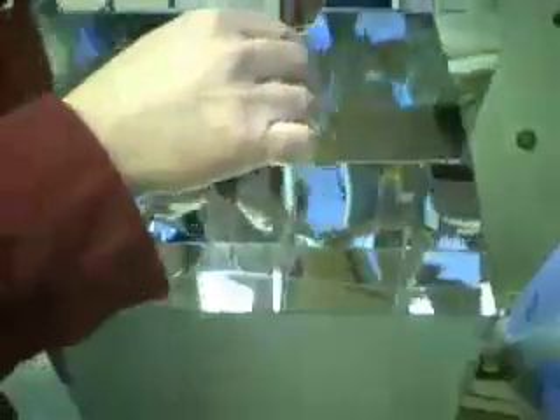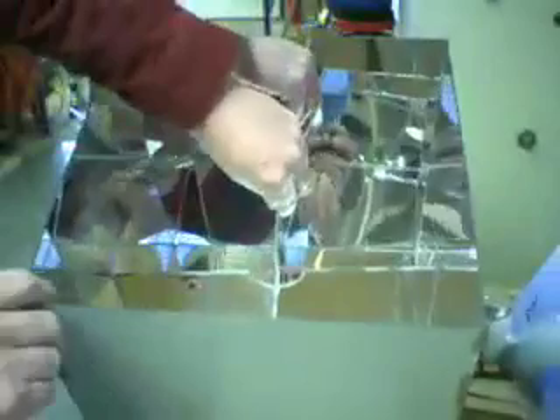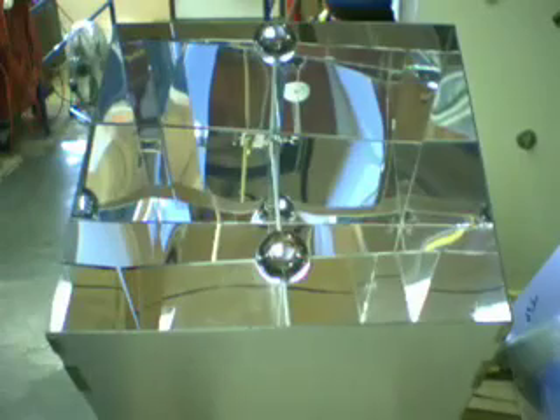Putting the pieces together, we insert the cross pieces, and then we insert the sphere. Let's see what all this looks like now that it's assembled. We have one sphere in the center.